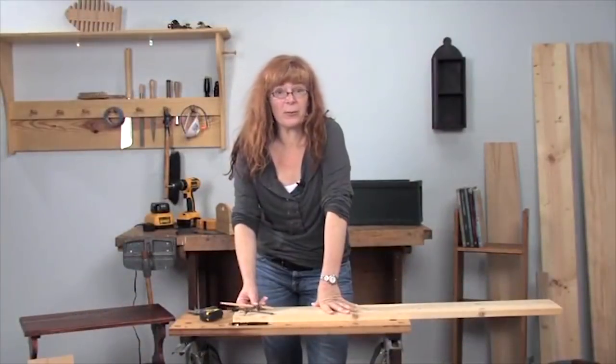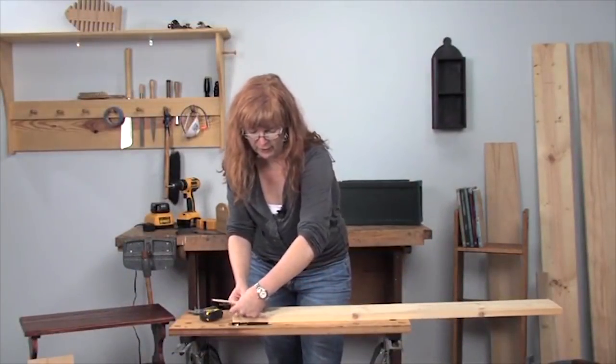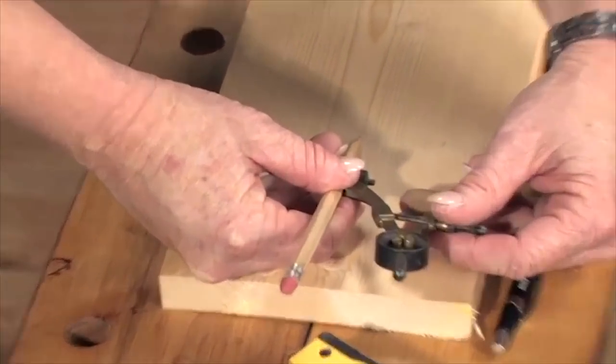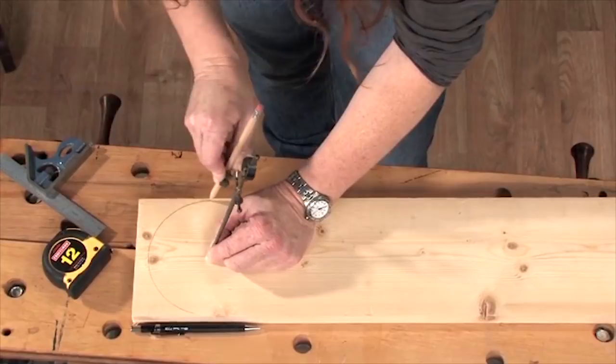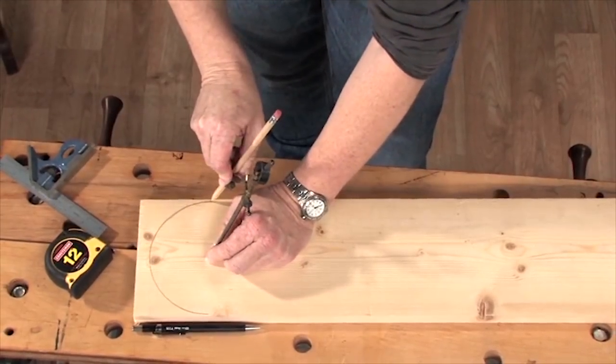Why would you want a compass? Well, if you want to put a curve on the end of a board — you'd really set it to half the width of the board you're using. If you put the center point in the middle of the end of the board, you can mark a half-circle around the edge, and then you've got a cut line.